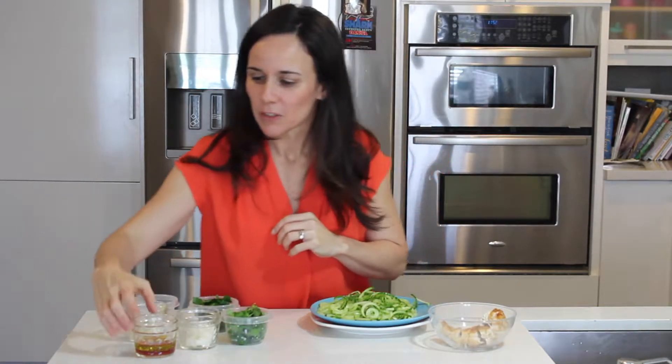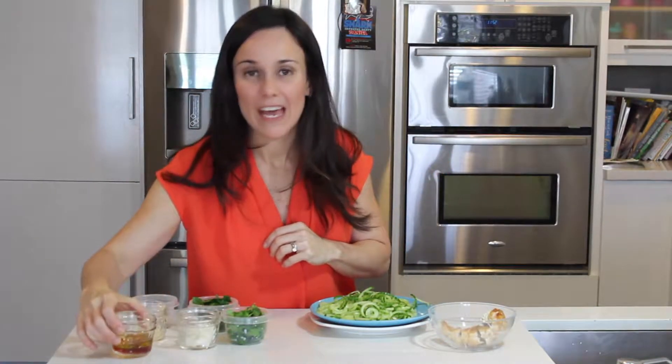So how are we going to do the chimichurri sauce, right? Red vinegar with extra virgin olive oil. We have white onion, cilantro, parsley, oregano, and garlic. There are lots of different recipes to do chimichurri, so this is the one we're going to do.